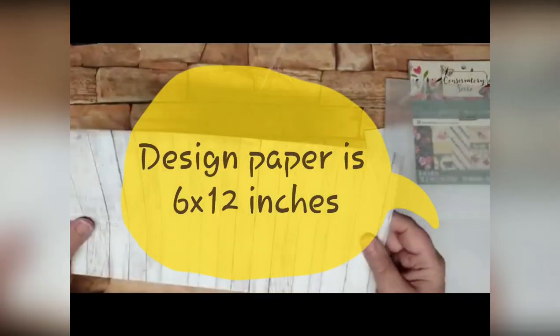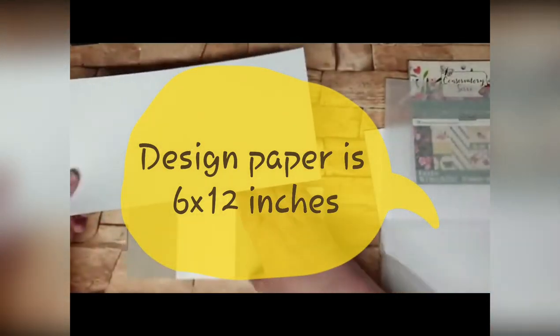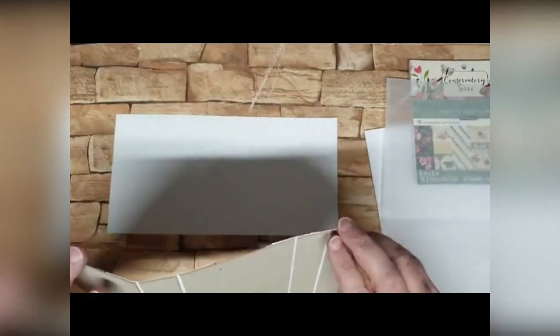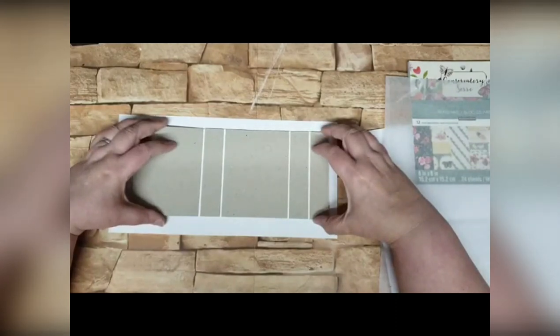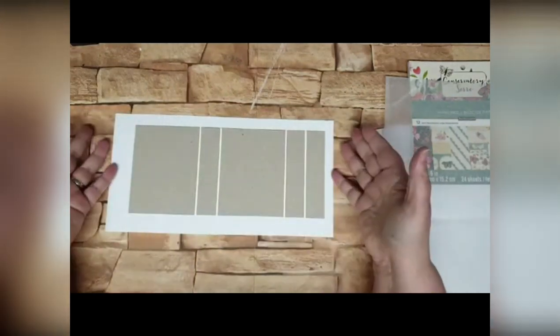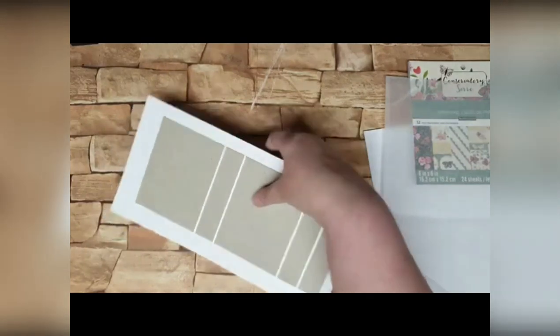This is what I'm going to use for my cover — this piece of paper here. It's six by 12 inches. No fancy sizing. And what I'm going to do is lay my cover down on there with obviously the sticky side down. I'm just going to trim it off slightly.